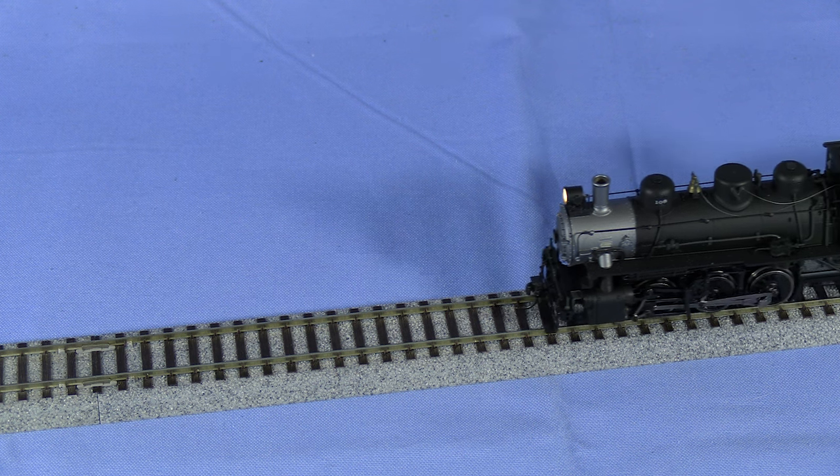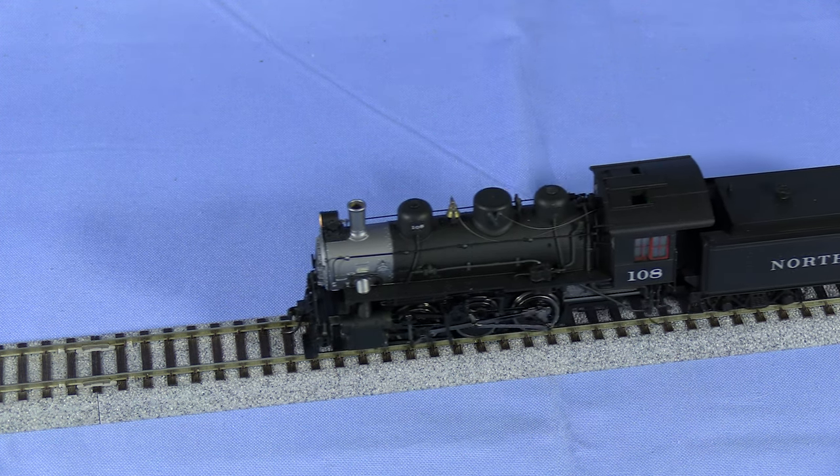In the future I may do a little weathering on this model, but for now I'm calling it finished. I'm really happy with how this engine turned out and I'm especially happy with the headlights. If you liked this video, please like it and subscribe. Stay tuned and thanks for watching.